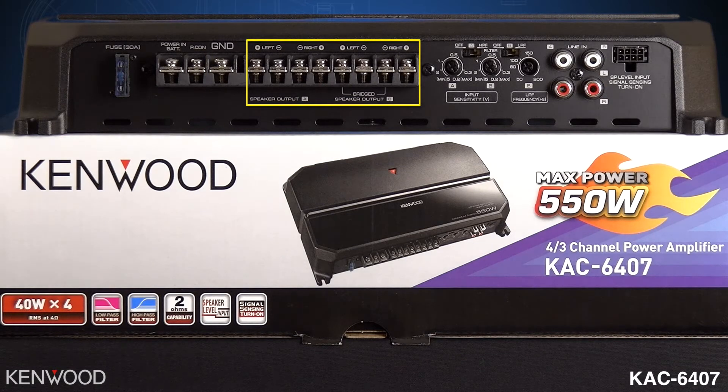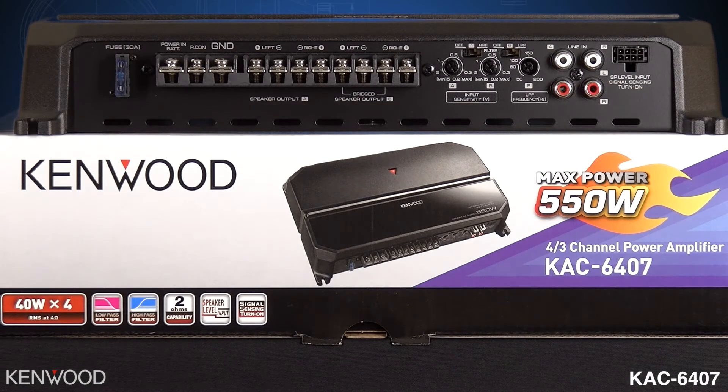Next, you will observe at the bottom it's labeled speaker A, with left and right above. Then at the bottom again, speaker output B, with your left and right speakers above. To the right of that will be your input sensitivity for your A and B channels.